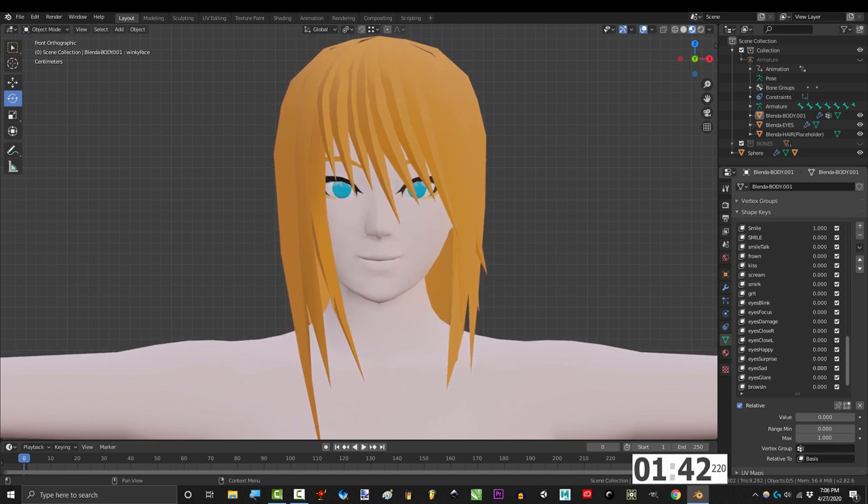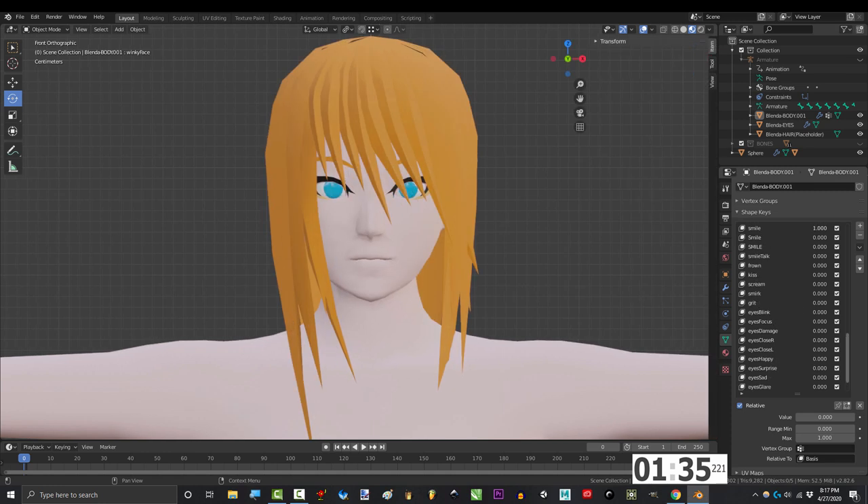Most of the emotion on the human face actually comes from the eyes, brows, and cheeks. So if you're smiling down here but not up here, it's gonna look fake. So fix the cheeks, eyes, and eyebrows if the face isn't looking right.